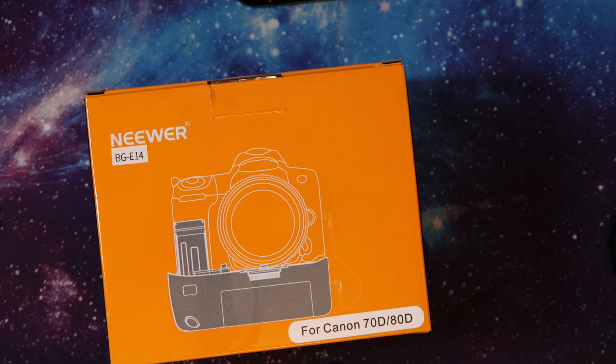I recently bought an EOS 90D and was looking at battery grips. On the Canon website it's £174.99, and I'd just recently bought the camera so I didn't really want to pay that much. I ended up on Wex Photography, a store I've used before with no issues, but theirs was still £174 — only 99p cheaper.